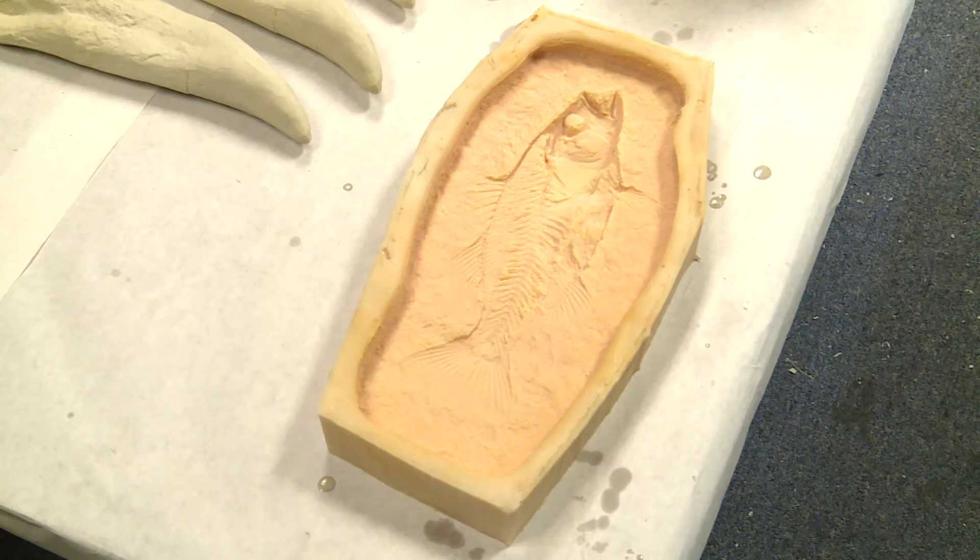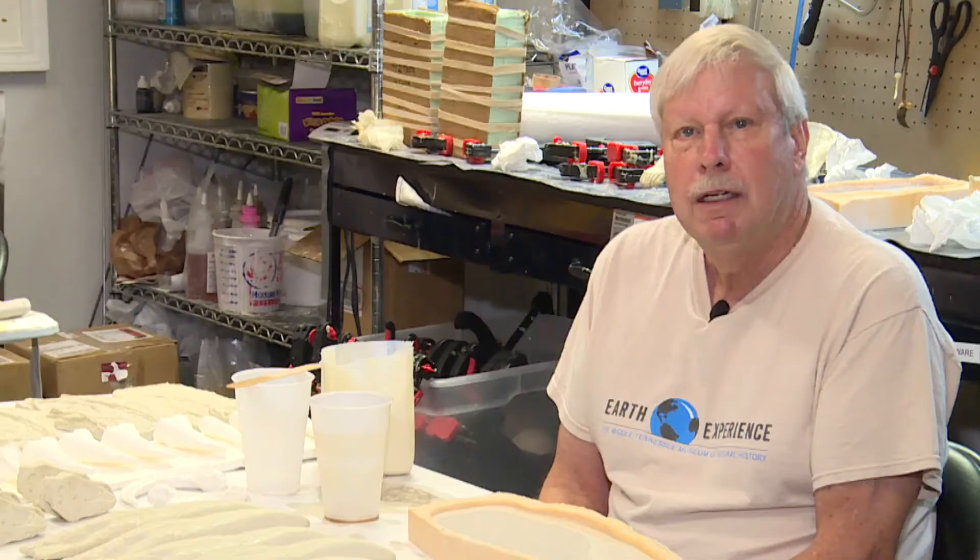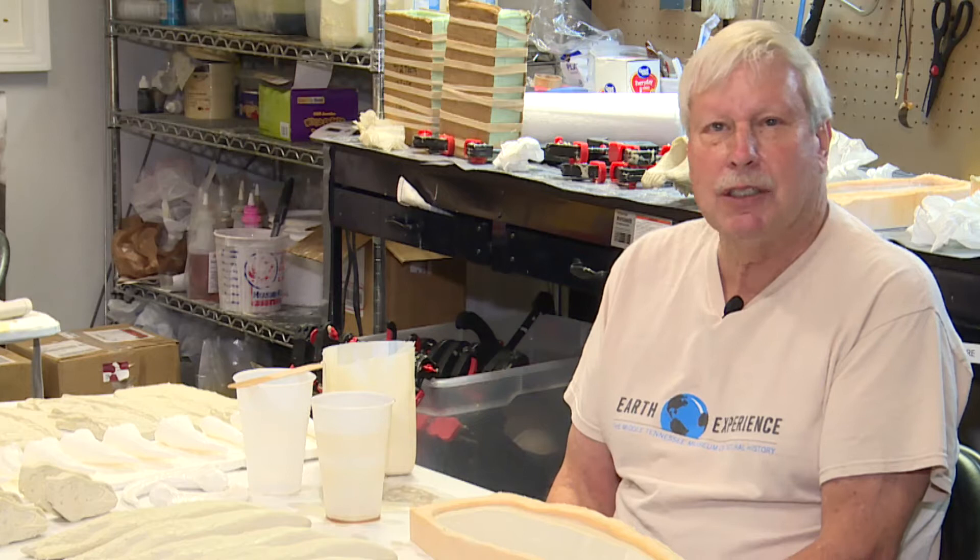To start with, we use a mold that has been created from an original fossil. In this case, it's a prehistoric fish. Museums all around the world use the same exact process. The reason is fossils are not only rare, but they're extremely fragile.